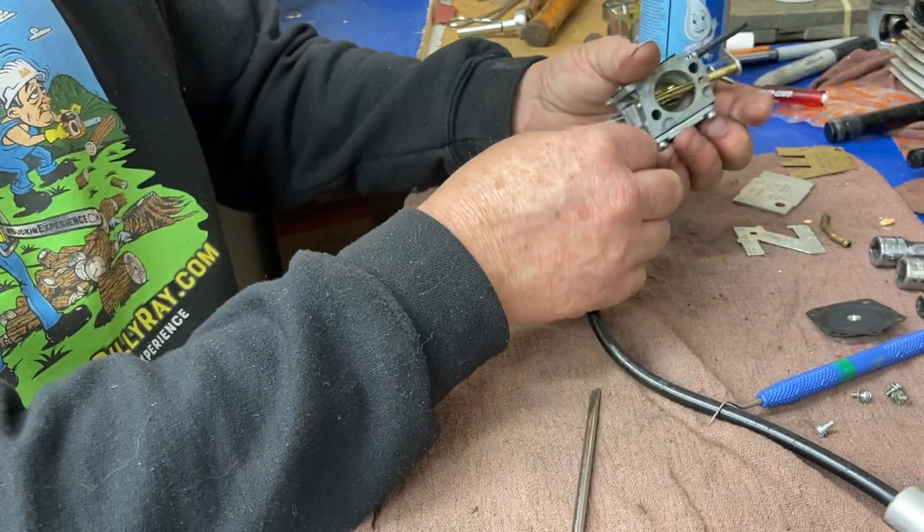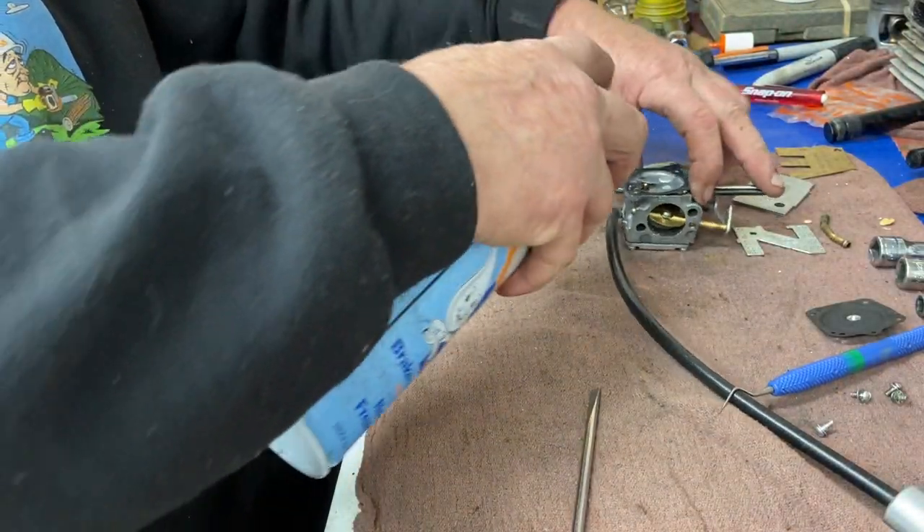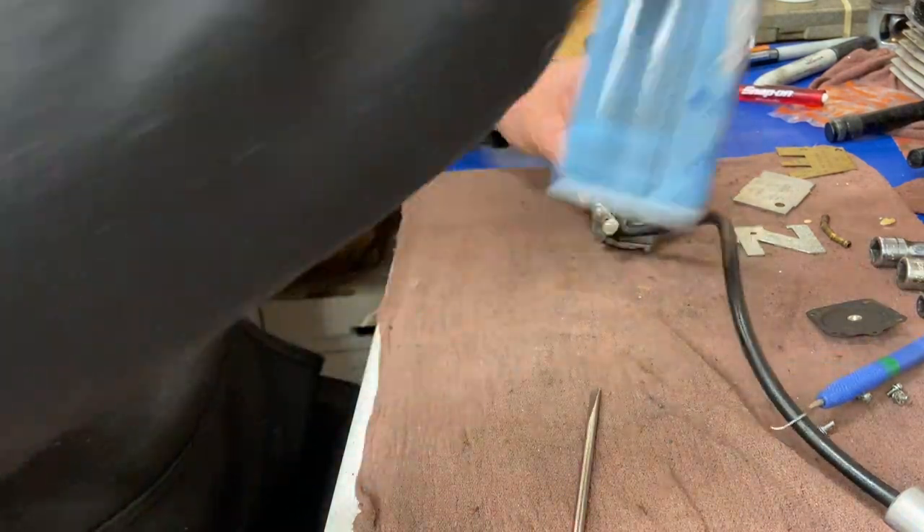There's your low-speed Welsh plug, which is in your idle and low speed circuit, and this is your high speed Welsh plug. I'll show you those on another carburetor because I don't have replacements here and I want to run this thing tonight.